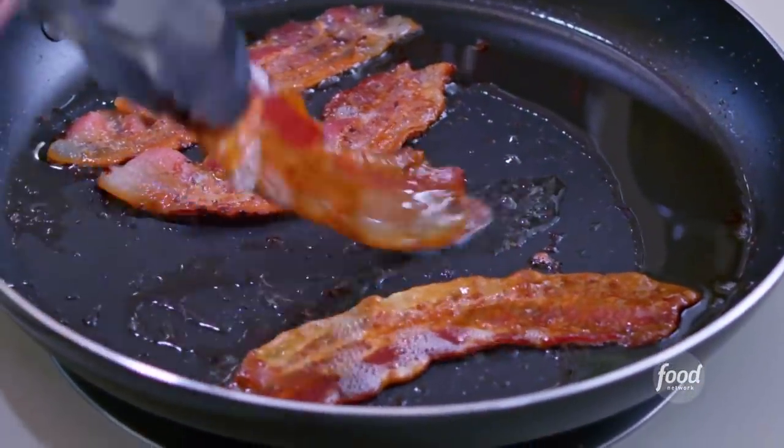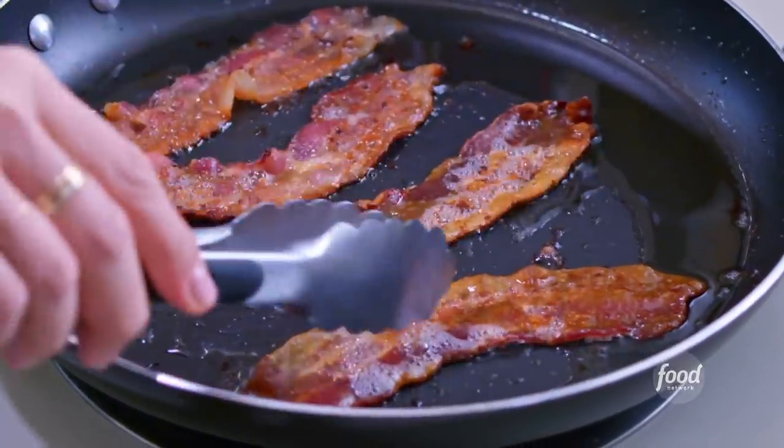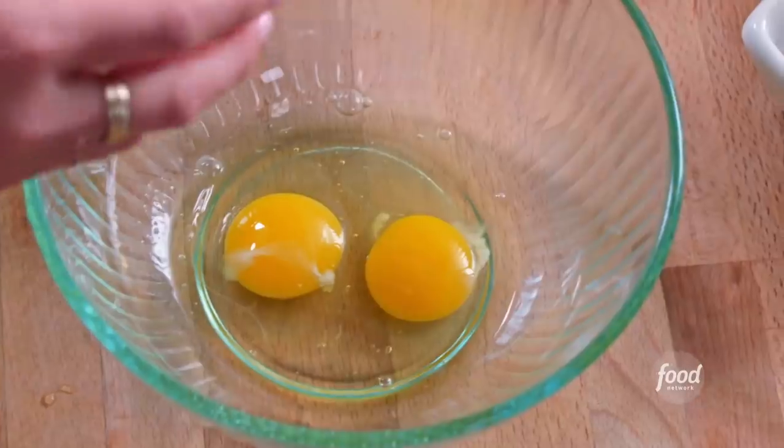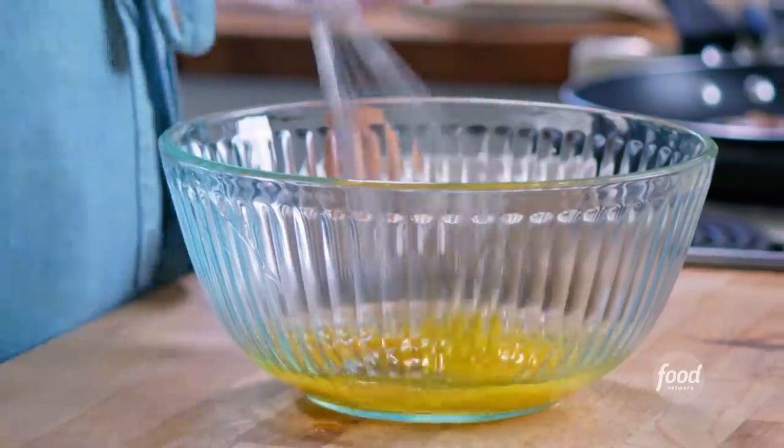I'm starting with the best part, the bacon. I'm crisping it up in my pan. Now while this continues to crisp, I'm gonna whip up some eggs. I'm gonna scramble four eggs with some mozzarella cheese that's gonna get really melty inside of these pastries.